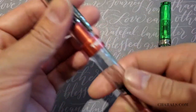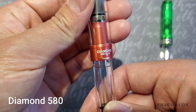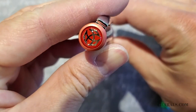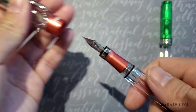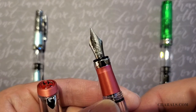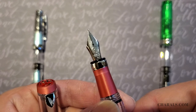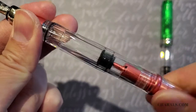Next, we have the Diamond 580. This one in particular is the 580 AL, also for aluminum, and is done in this really catchy color called punch pink. The 580 is about an inch longer than the mini and considerably heavier, so you probably won't need to post the cap if you don't want to. This pen also comes with a steel nib and is a piston filler as well.